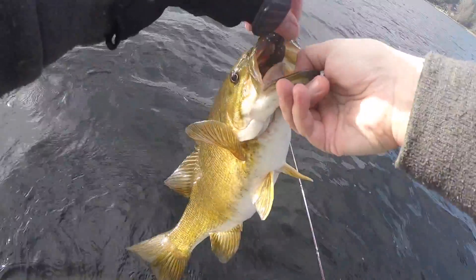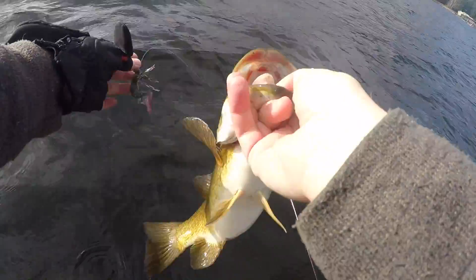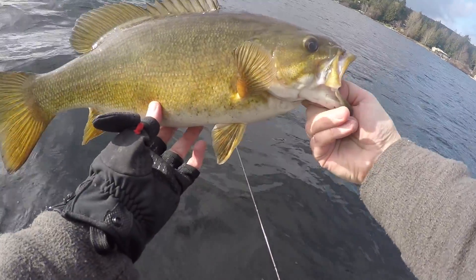That's probably a nice three-pound smallmouth. Hula grub right in the top of the mouth. Look how red his gums are — I don't know if you can see that, hopefully you can. Nice smallmouth to start the day.